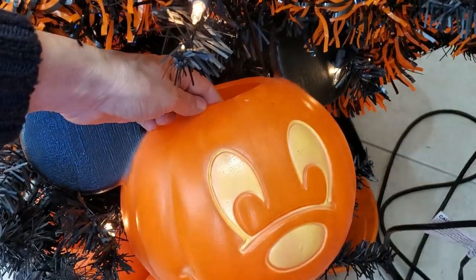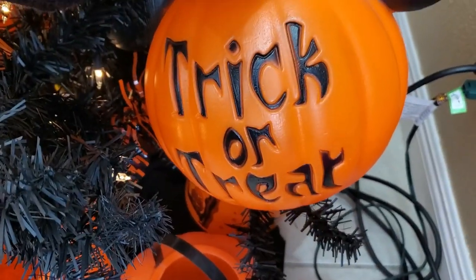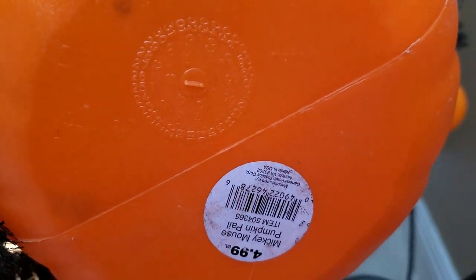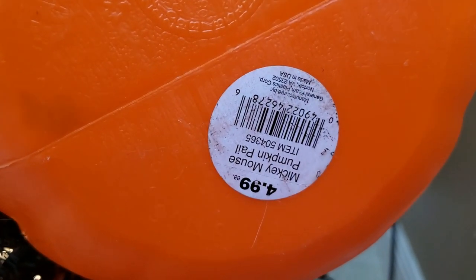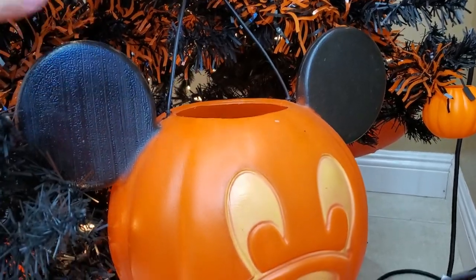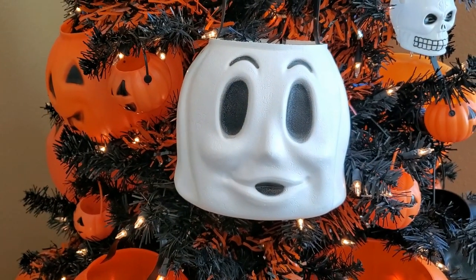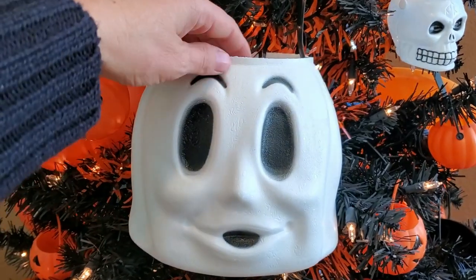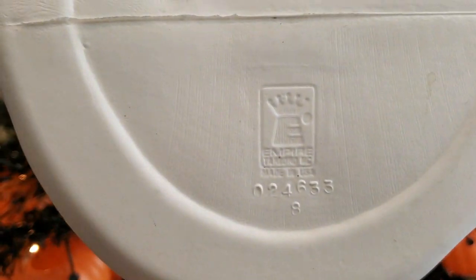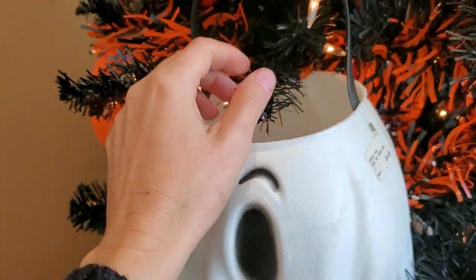Then we have a Mickey Mouse jack-o-lantern. He is so cool, and the back of him says 'trick or treat.' Let's see if there's a date on him — 2015 probably, so not very old but very cool. Harrison loves this one. I got this guy from a curbside — a person had put a bunch of Halloween decorations out on the side of the road for free and I went and picked it up. This one is Empire, and it still has the tag. I love that stuff. Nothing's better than free, right?